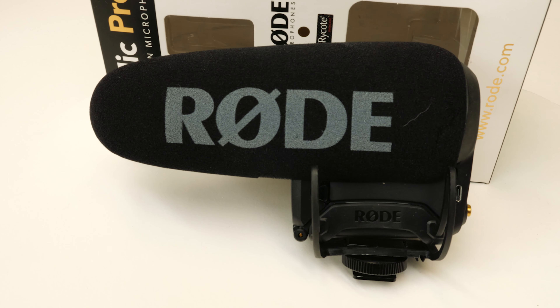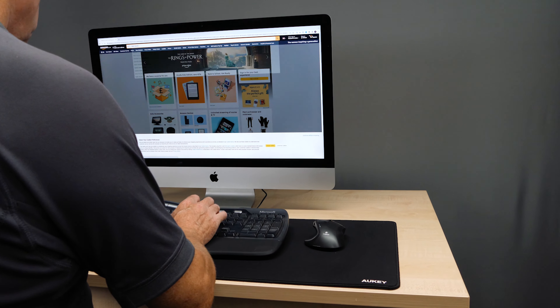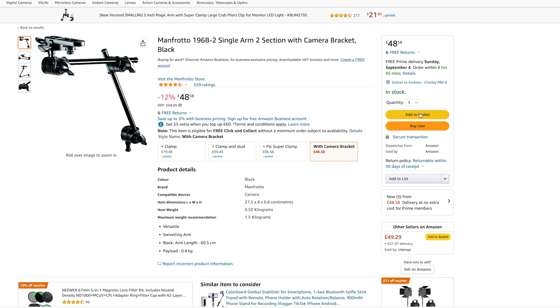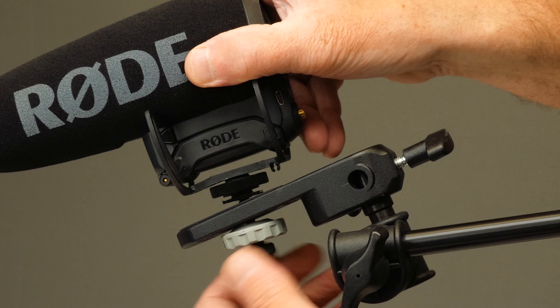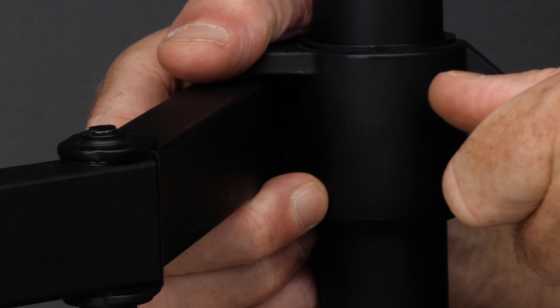Next I got thinking about audio. I didn't want the mic in the frame, so I went for a shotgun mic. I could have fixed it to the top of the camera, but the mic would be too far away — for a mic to sound good you've got to get it close to your mouth. So back to Amazon: I got a Manfrotto adjustable arm, fixed a super clamp to the pole, inserted the arm into the super clamp, and fixed the mic to it, adjusting it to the right position.